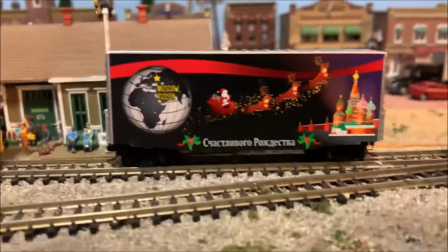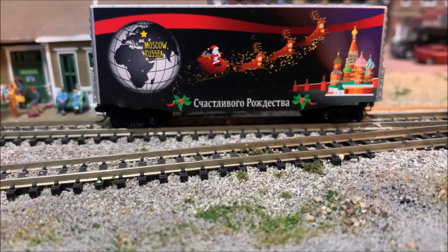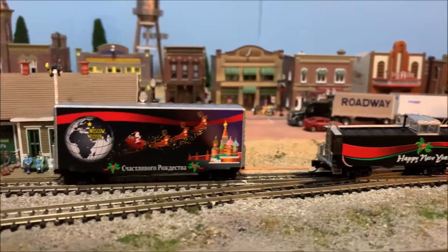And then maybe India — looking at the little picture here on the map. South America — Brazil, I believe. And the caboose is the same on both sides. Beautiful little new micro trains set here for Christmas time.